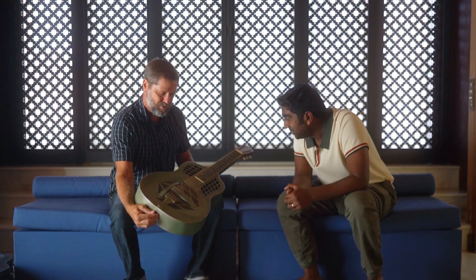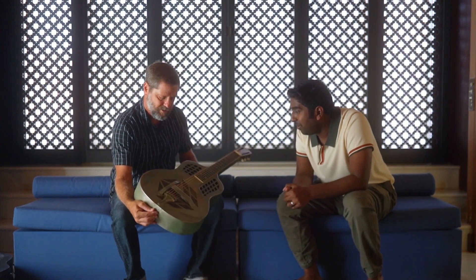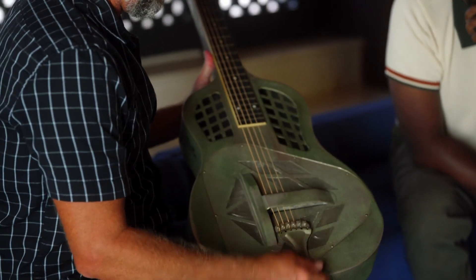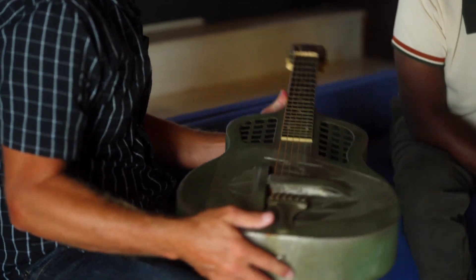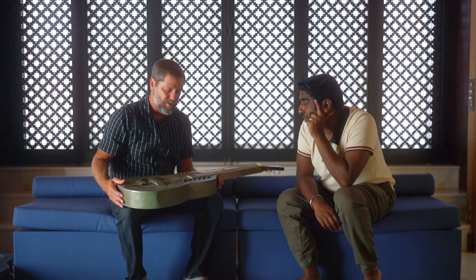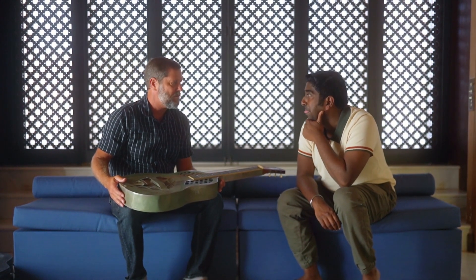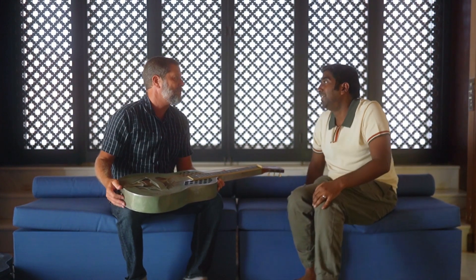Seeing as though this is a show and tell session, there's a lot to show and there's a lot to tell. This is a 1928 Hawaiian steel guitar, style one. It's pre-electric and it has three cones inside here. It's a resophonic guitar — the type of guitar that Hawaiian artists have been playing from the 20s on until today; people are still playing these things.